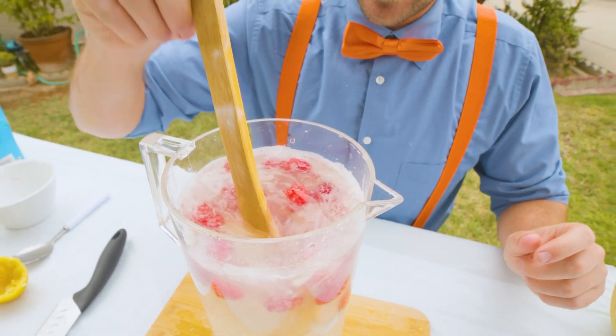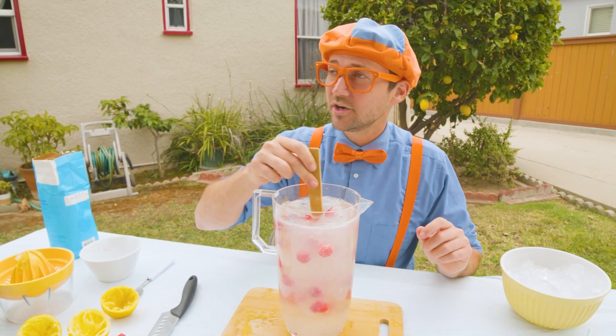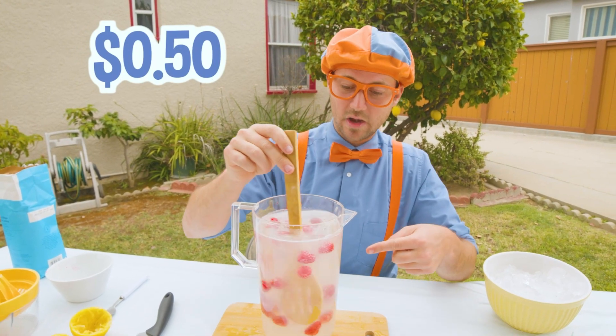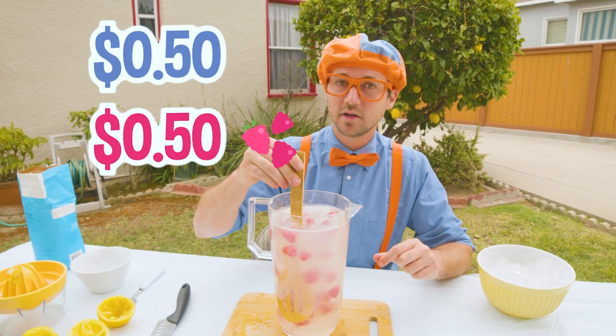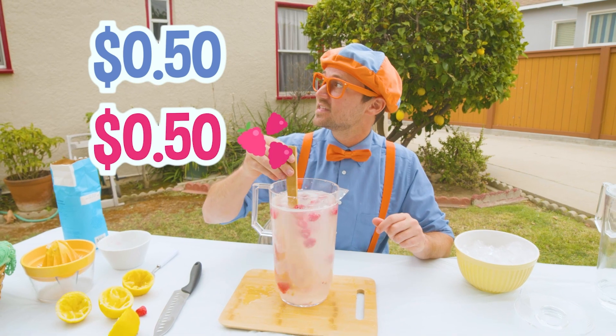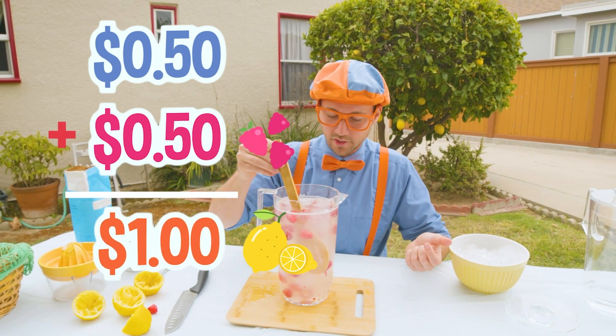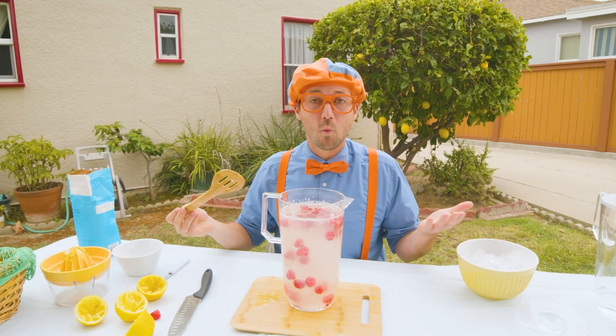Now our total cost — let's calculate. Earlier it was 50 cents. And these raspberries cost me 50 cents from the grocery store. So, 50 cents plus 50 cents is one dollar. This whole pitcher cost us one dollar.